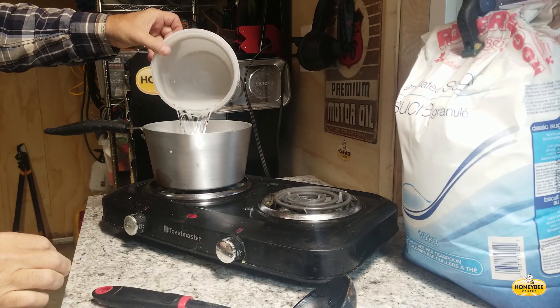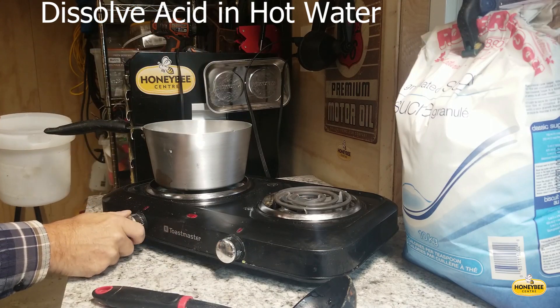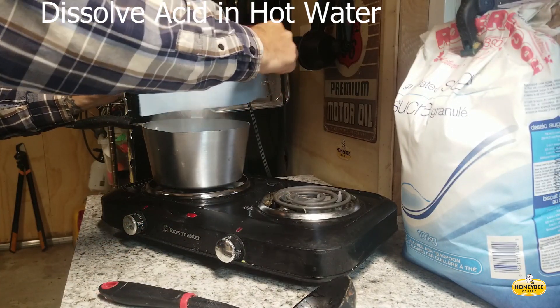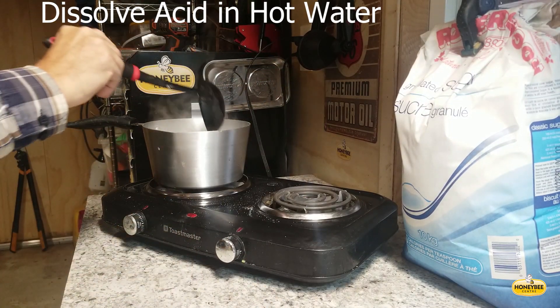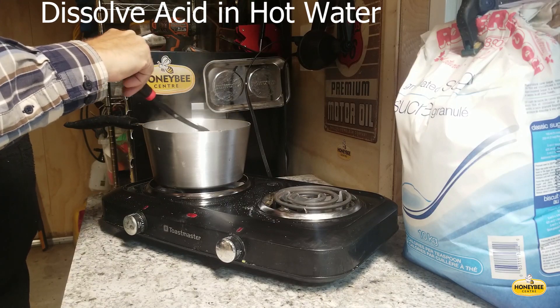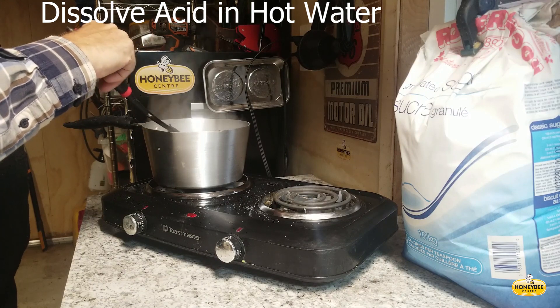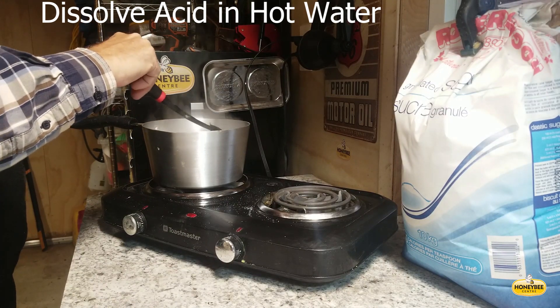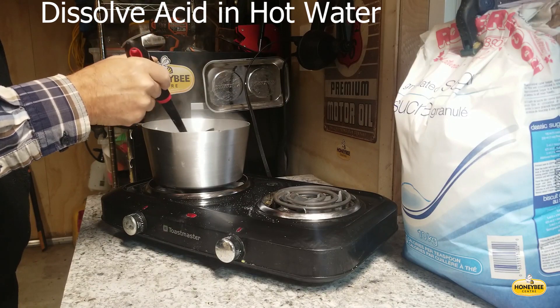Add oxalic acid crystals to hot water and stir. Long before the water comes to a boil, the oxalic acid crystals dissolve. As soon as they're dissolved, add the sugar, turn off the heat, and stir. This recording is in real time, so you'll see that the entire preparation occurs in less than a minute.